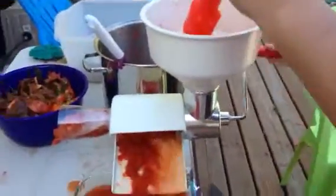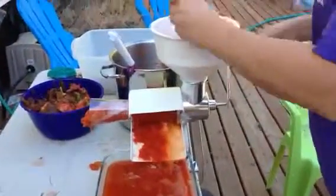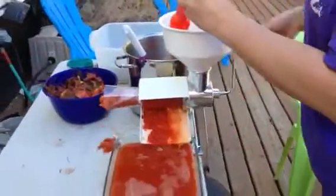This is the new Victorio Strainer that I just got to deal with all the tomatoes, and it's awesome. I like my mom's Foley food mill, but this is so much faster.